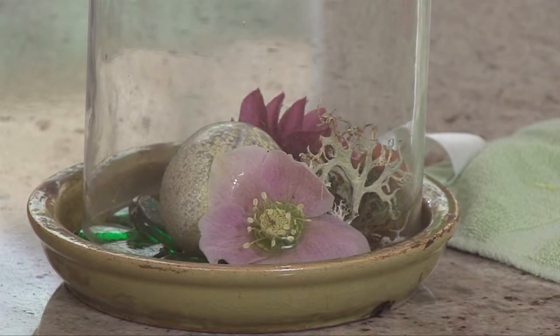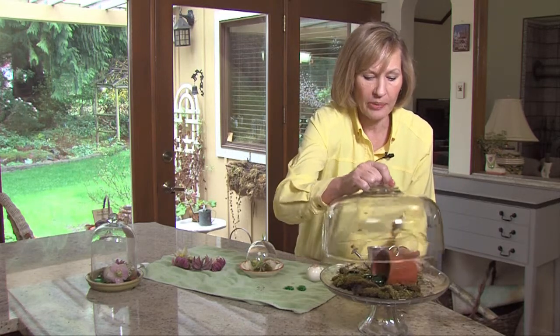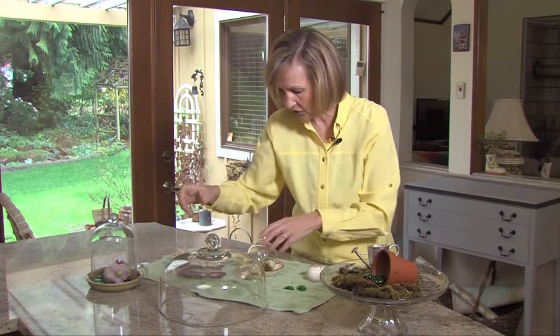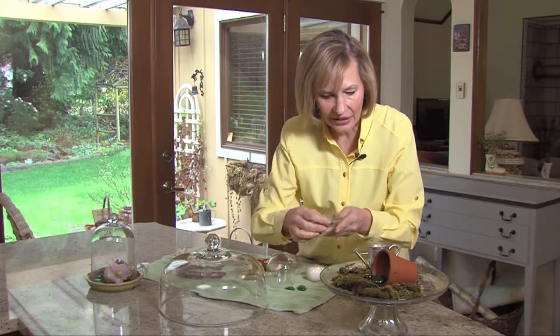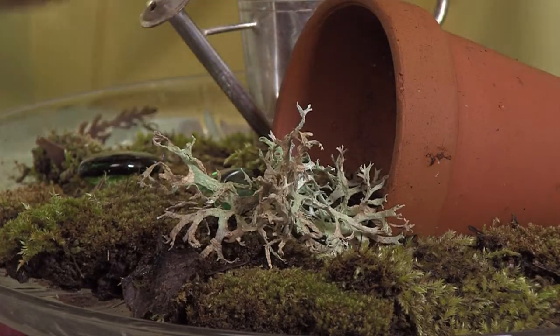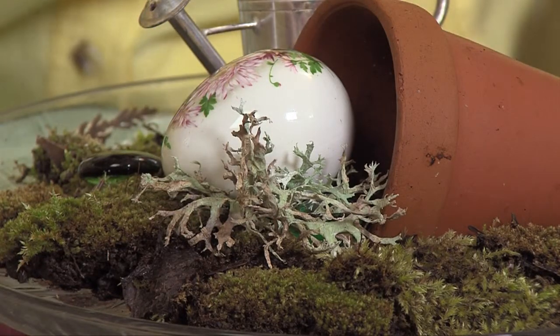Now we display this smaller one, maybe on the same table as a cake dome. These are really popular for displaying cupcakes and cakes. But what if you cover the whole thing with moss? You can sneak in some lichen, a little flower pot, another decorative egg that says spring is here — and look at all the hellebores you can fit in here.